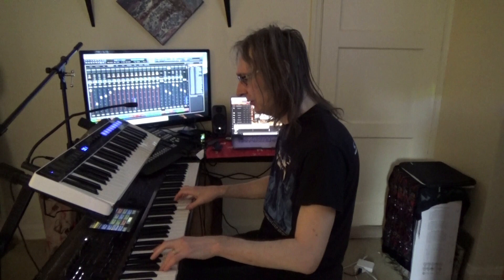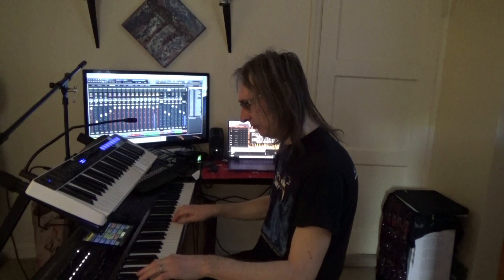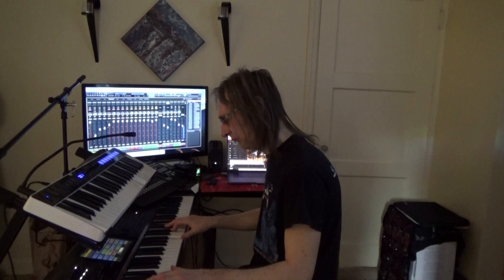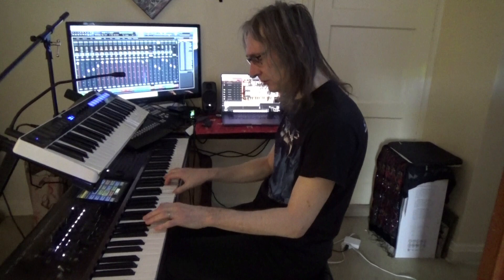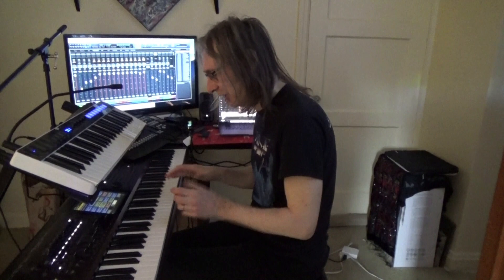Lots of Mellotron strings and choir. Church organ. I've got some of those sounds on the pedal so I can bring it back to quieter, just with the Mellotron strings and synth.